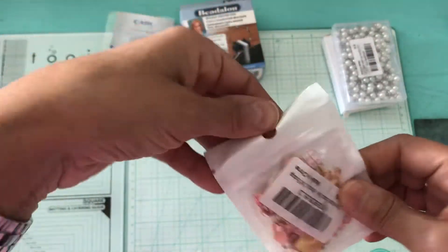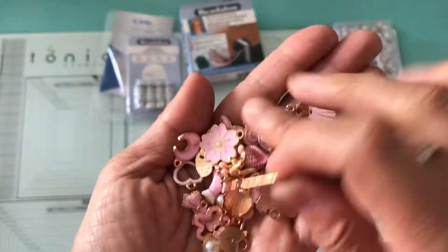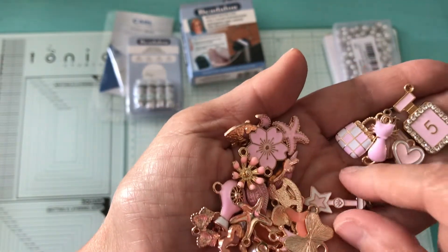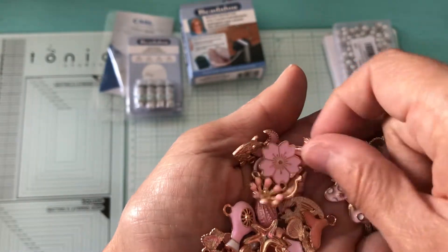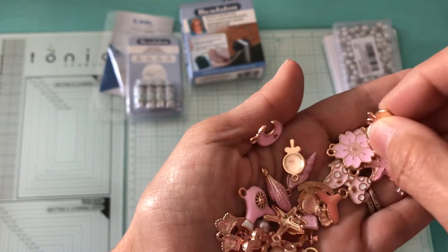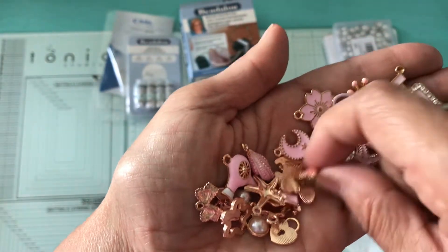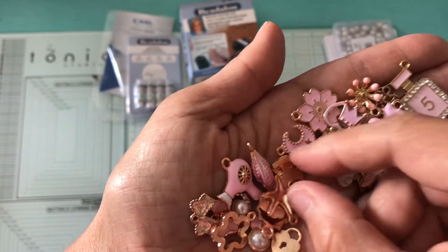Then I picked up these charms — let me open it for you, sorry for the crinkling. These are all pink. There's a dress, Chanel number five, a purse, a heart, a key, a kitty cat, a little star, a bow, a starfish, some flowers, another horse, another heart, and a whale.